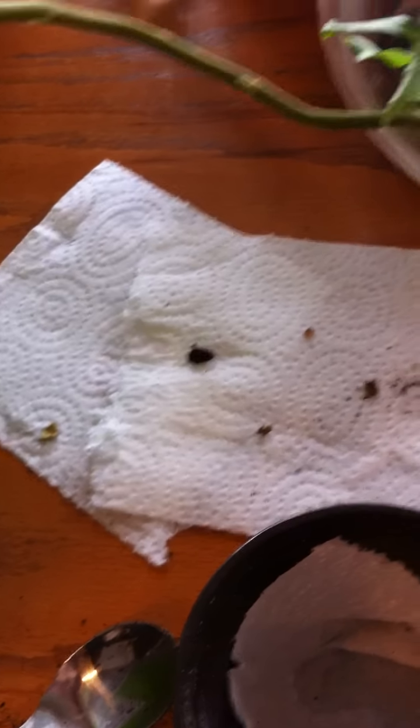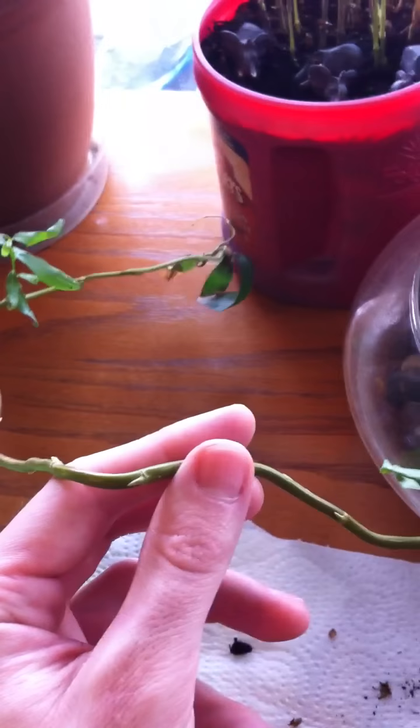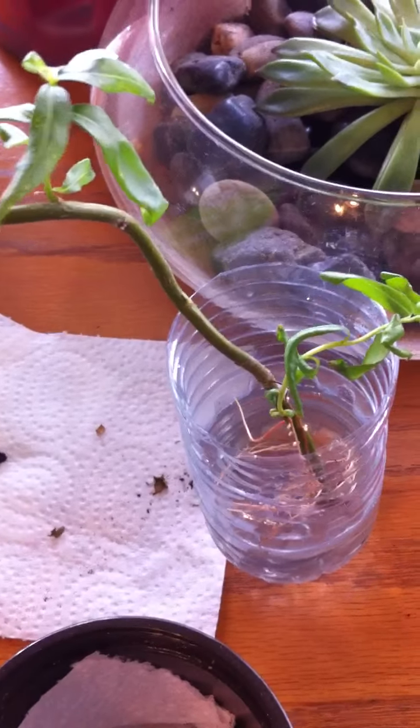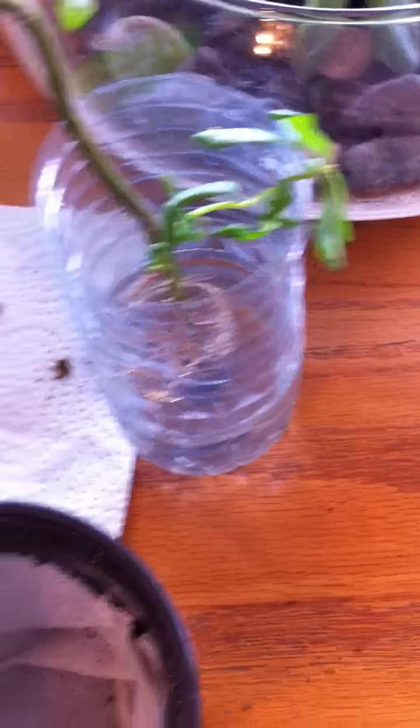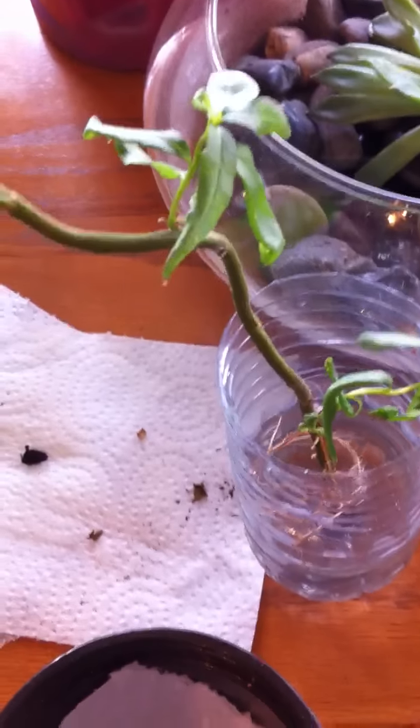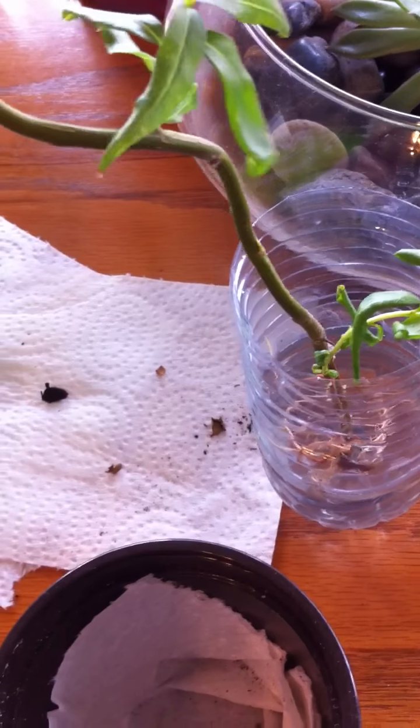I asked the people who own the winery and they said of course, so I took this little tiny branch. Willow, whether it's a bush or a tree or anything, roots really well. You can actually keep it in water and use that water to help root other things — it saves you on rooting compound.